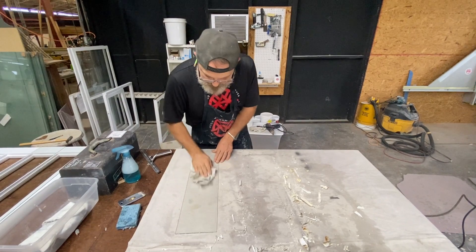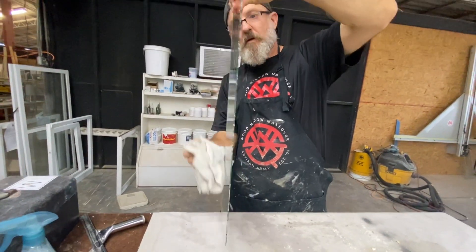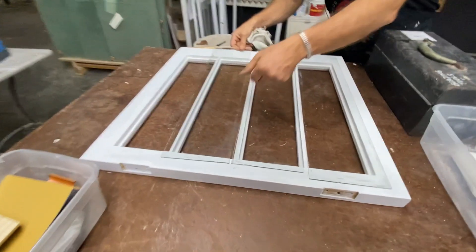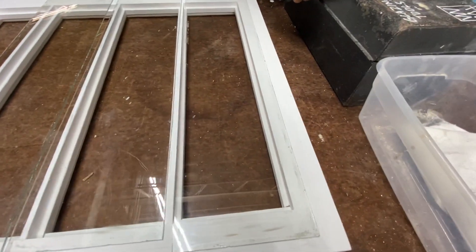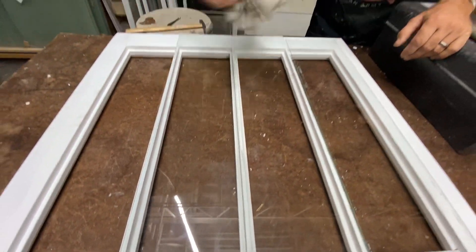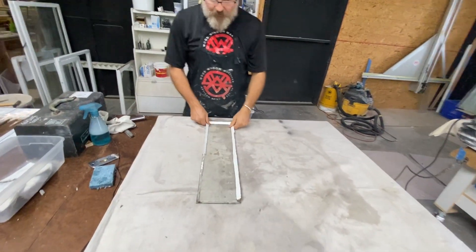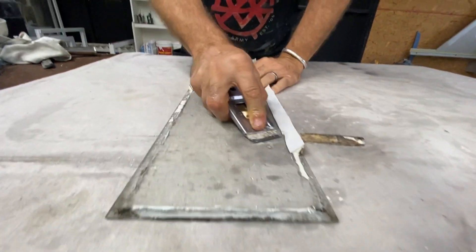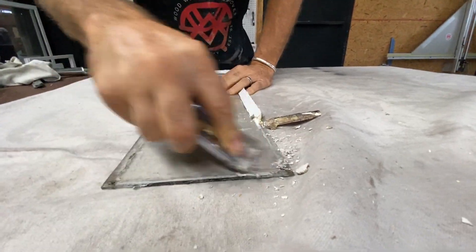There we go, oh yeah baby! Another nice wavy piece. That looks pretty consistent — did I put it on there correctly? This is my last piece, absolutely awesome, nice.